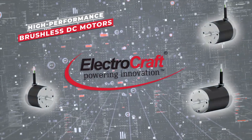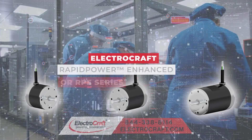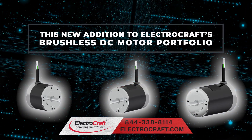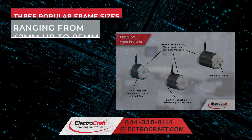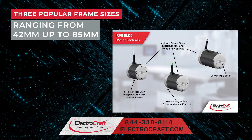ElectroCraft will soon release a new range of high-performance brushless DC motors, the ElectroCraft Rapid Power Enhanced or RPE series. This new addition to ElectroCraft's brushless DC motor portfolio will offer three popular frame sizes ranging from 42 mm up to 85 mm.